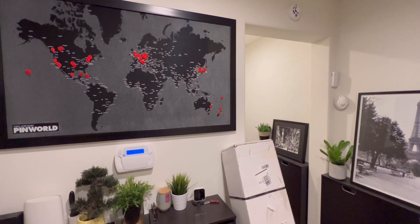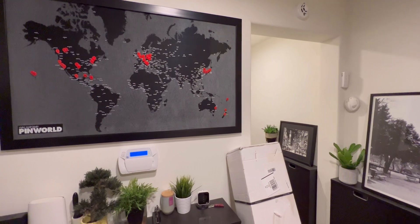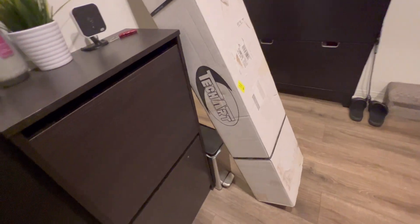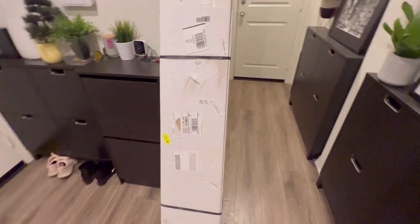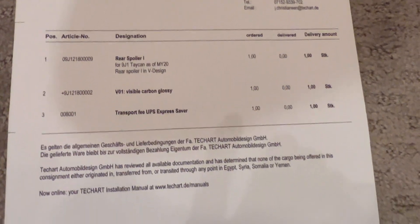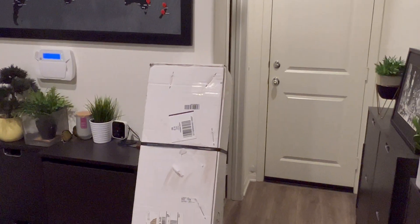Hey guys, welcome back to Tactical Exposition. Today I have this exciting news — look at this from TechArt. It's a genuine TechArt product from Germany for the 2022 Taycan, made in Germany. It's something special. It's like opening Indiana Jones and the Lost Ark!